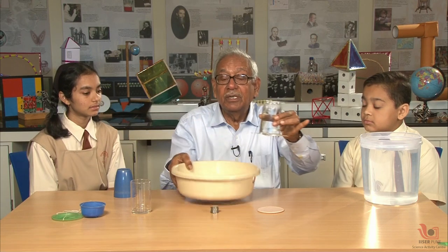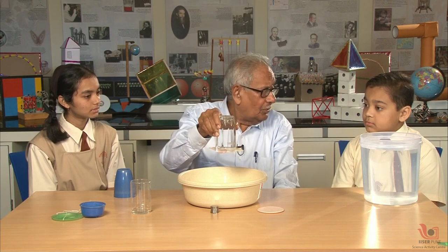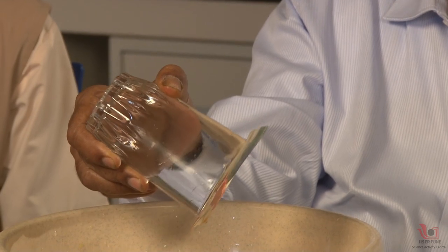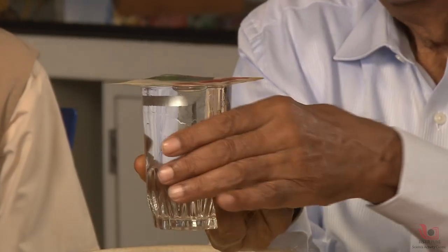This is a very common experiment — it does not fall. Should I turn it over? Will it fall? If I gradually turn it over, is it falling? No. See? No.